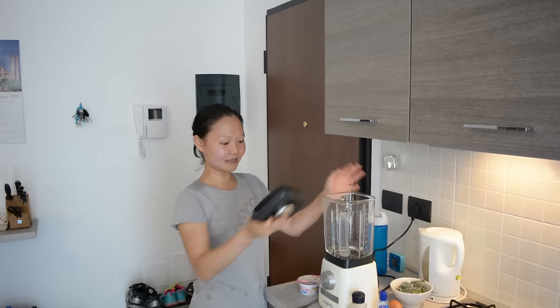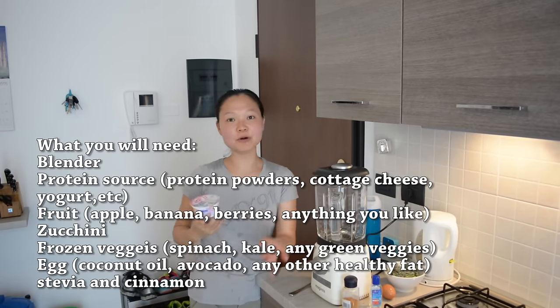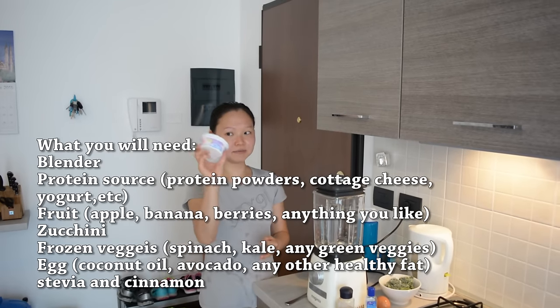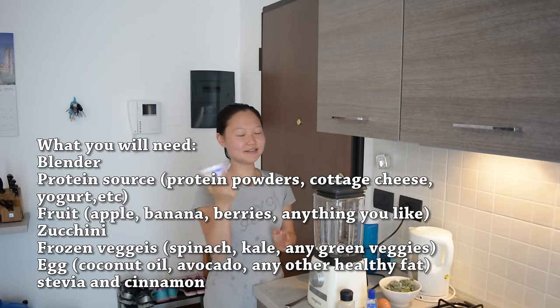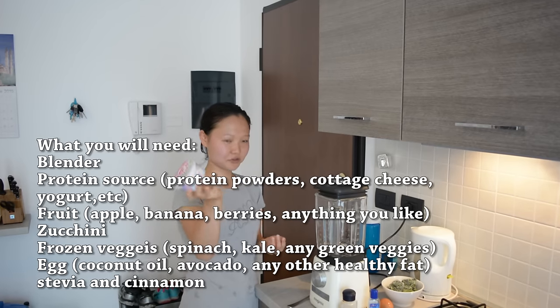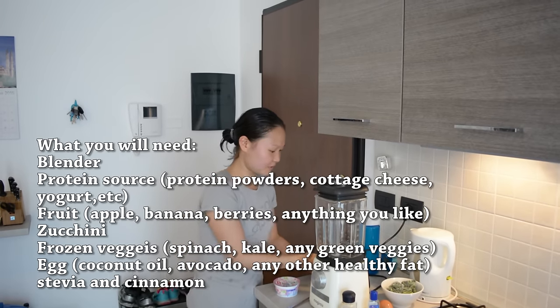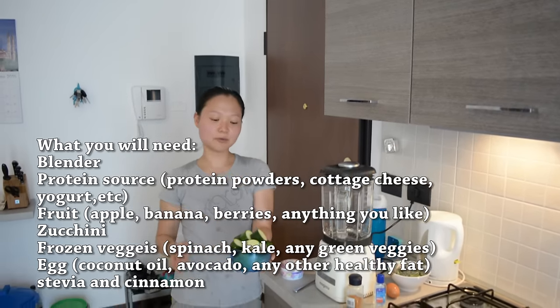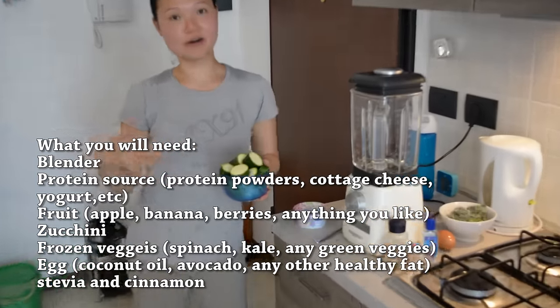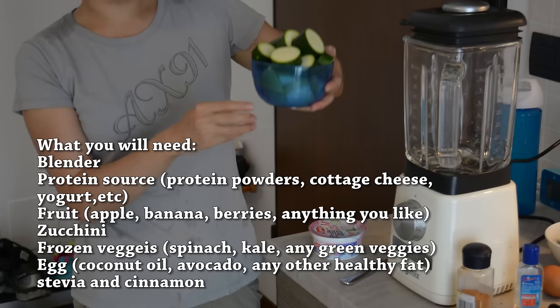You need a blender, of course. If you have protein powder, you can use a scoop of that, but for protein I'm going to use my favorite — cottage cheese. By now you probably know I love cottage cheese; it's a great source of protein. For greens, I like to use zucchini because it really adds creaminess to your smoothie.